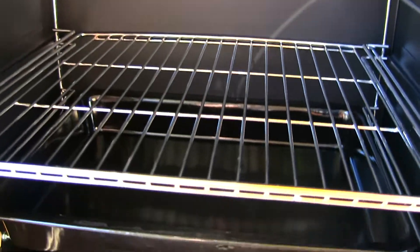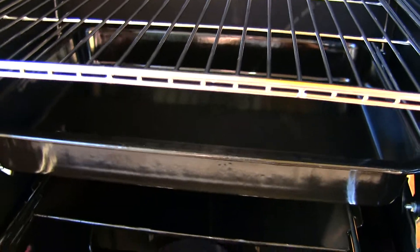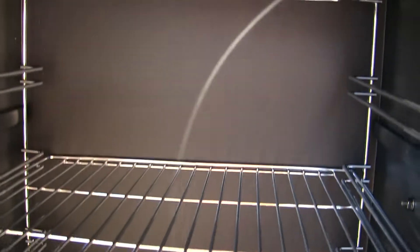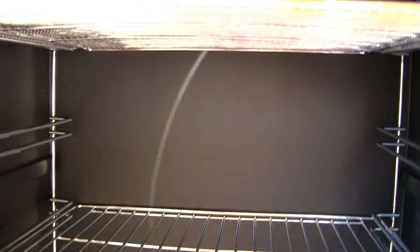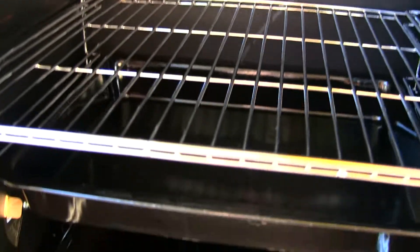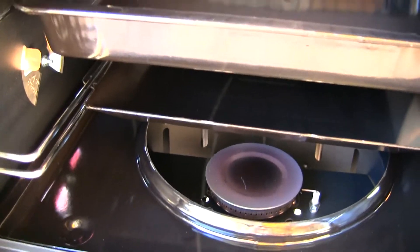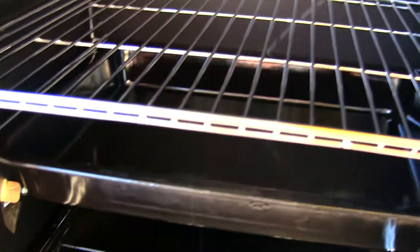That's really why I like the Camp Chef Vault smoker. This is a perfect size too — it's only 18 inches. You can go 24; they do make a 24-inch model. But I went with the 18 just because I have so many other smokers on the property already.